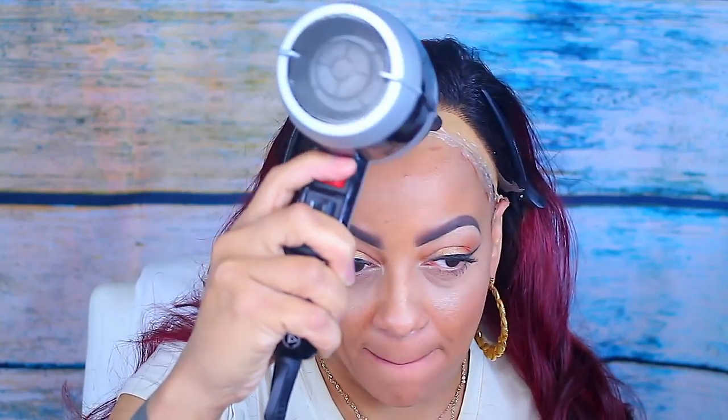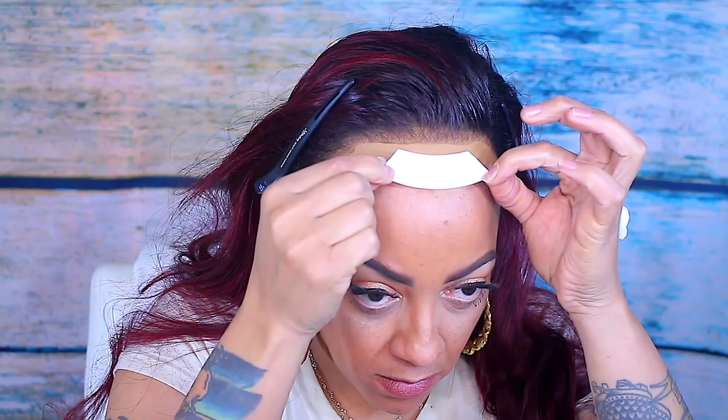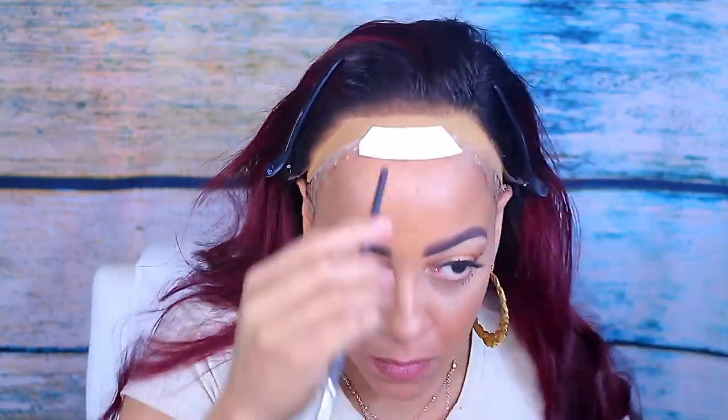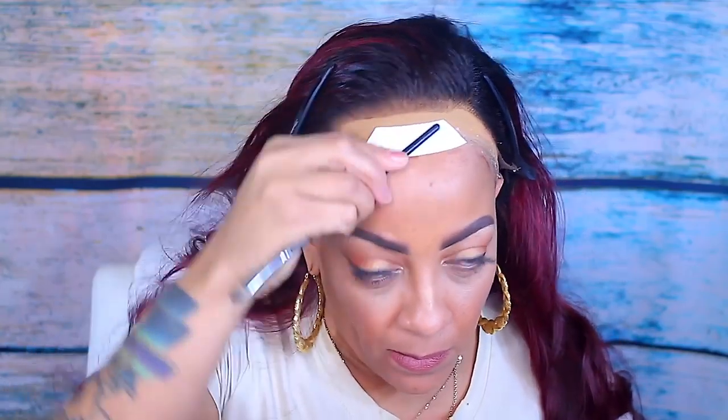I'm going to take a blow dryer and blow dry this on cool — it takes about a good five minutes. The yellow bottle will dry a little bit flaky, so I go ahead and use clear as well. Now I'm going to take the super tape and place that down — peel the back off, which has 'super tape' written all over it.